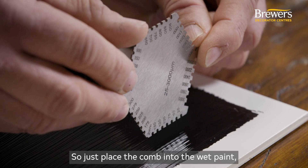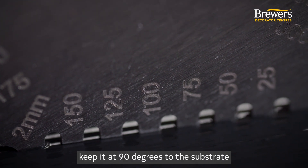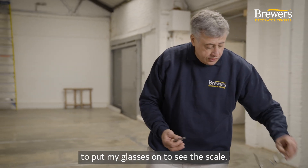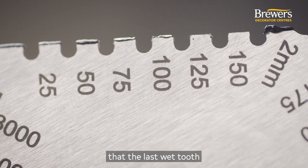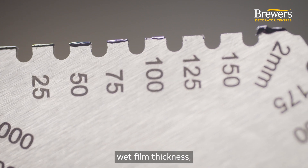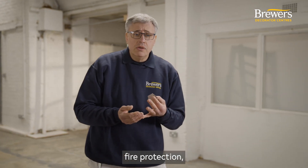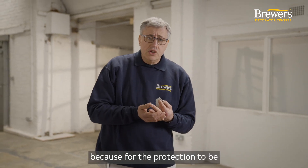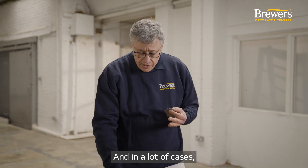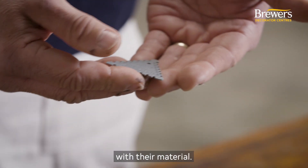Place the comb into the wet paint, keep it at 90 degrees to the substrate, and then read off the last wet tooth. Here we can see that the last wet tooth is on the 100 micron scale, so we know we've got the right wet film thickness, which means our dry film thickness will be correct. This is particularly important for things like fire protection, where the correct film thickness is required to meet the standard. In many cases manufacturers will actually supply a wet film thickness comb with their material.